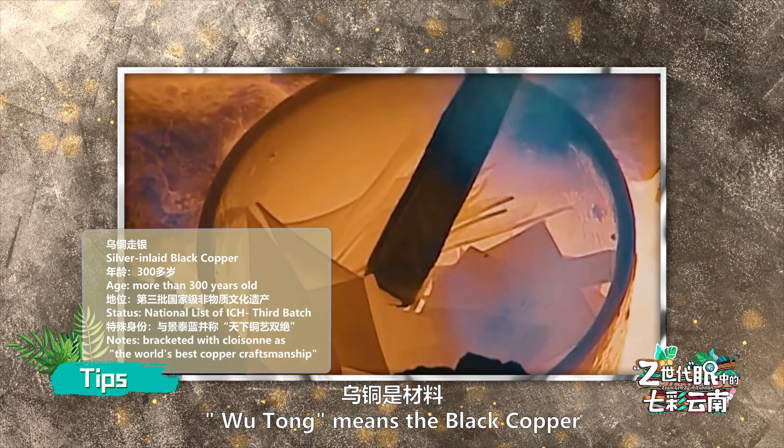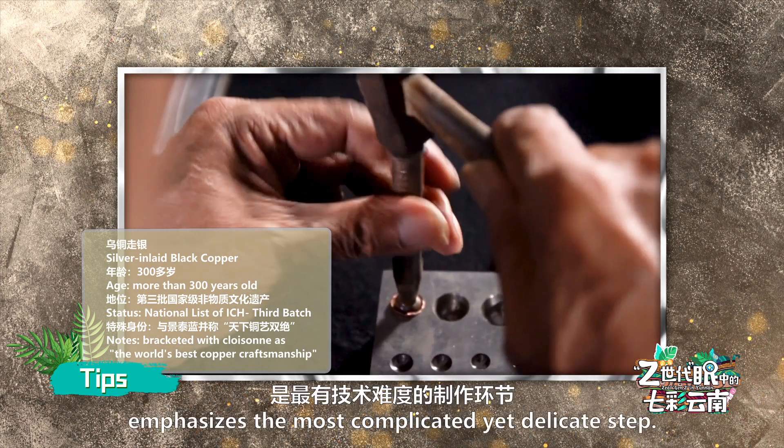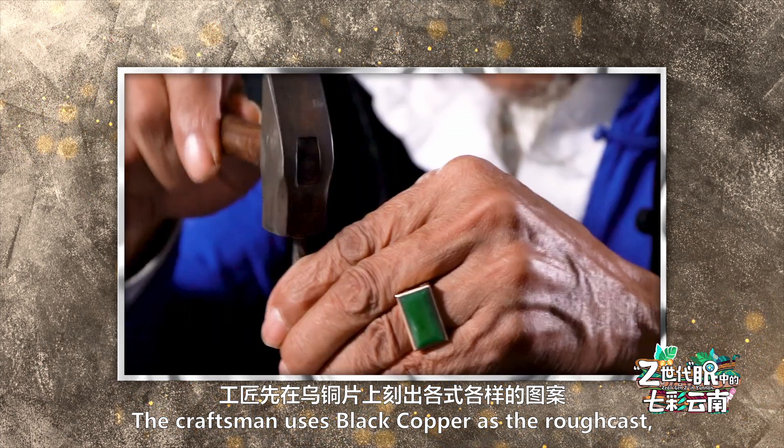Wutong means the black copper, which is made from various noble metals. Zhou Yun emphasizes the most complicated yet delicate step: the craftsman uses black copper as a rough cast,